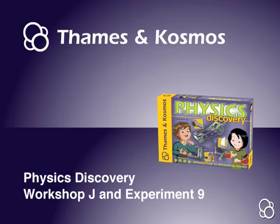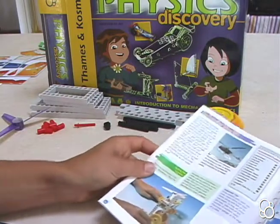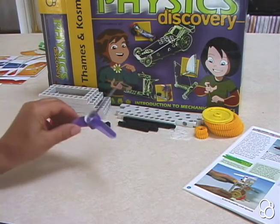Now we're going to do Workshop J, the acceleration gearbox, and we're going to do Experiment 9: starting the helicopter. You're going to need a lot of different pieces, so I suggest getting them out before you start. You're also going to need the propeller from Experiment 1.